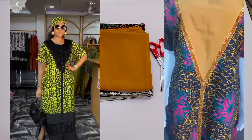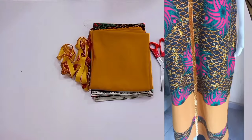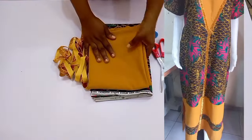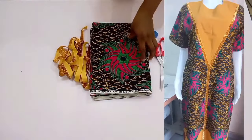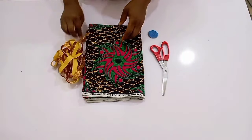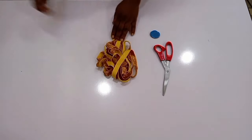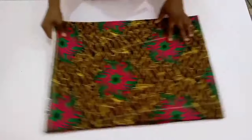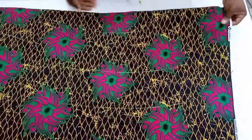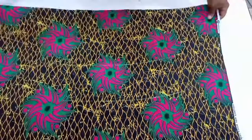In today's tutorial we are going to be learning how to make this beautiful gown. It's very simple, so if that sounds like what you are interested in learning, keep on watching. For the design in front I'm going to be using crepe, but for the inspiration they made use of a plain fabric and a sequin fabric as well. I have one yard of crepe, the main Ankara prints, and about three yards of velvet ribbon.